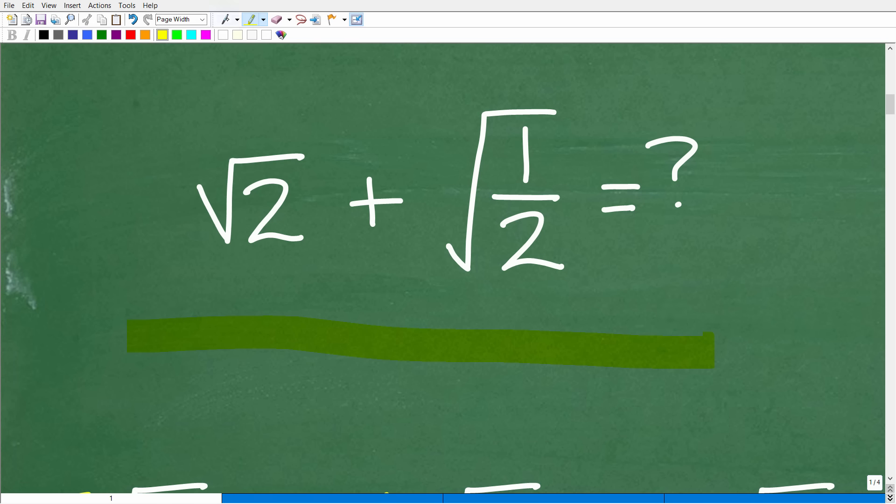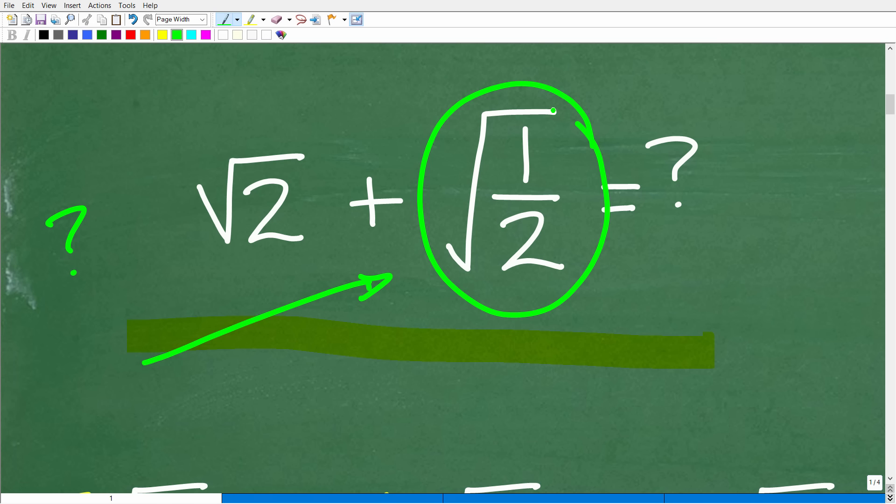First things first: we're looking at the problem and asking ourselves, can we add the square root of two plus the square root of one half? Now, your eye should be looking at this and saying this is a problem. The square root of one half — this is not allowed in mathematics as written. This isn't a correct way to express this value. We have to fix it up. So the first thing we want to do is rewrite the square root of one half into a different expression, and then we can judge whether we can add these two values together.